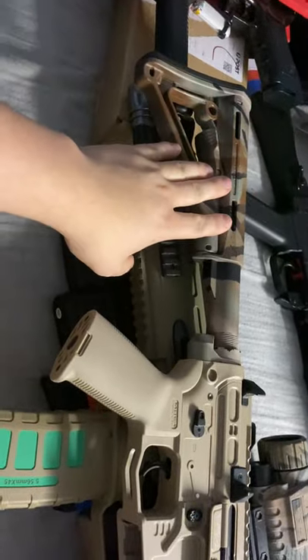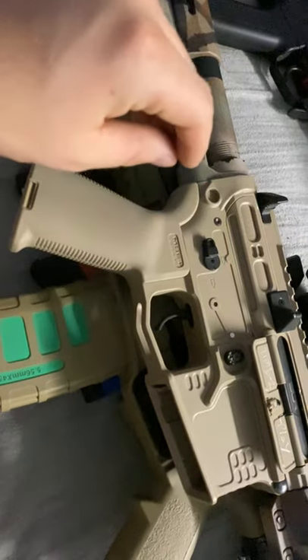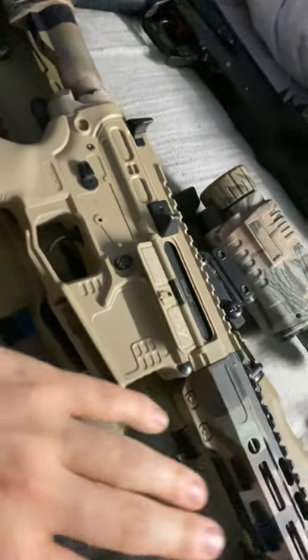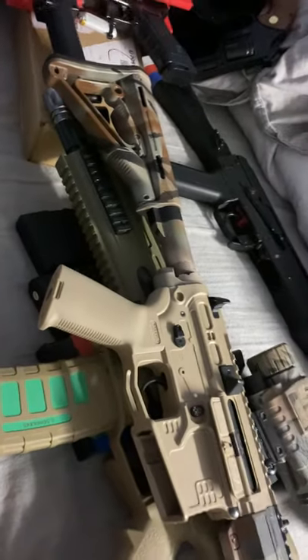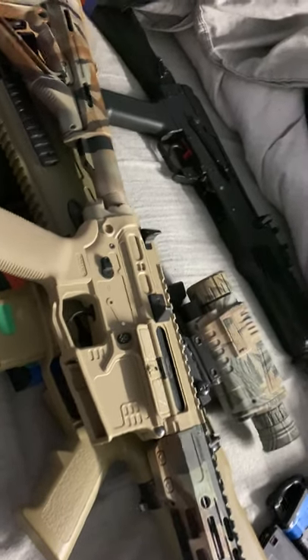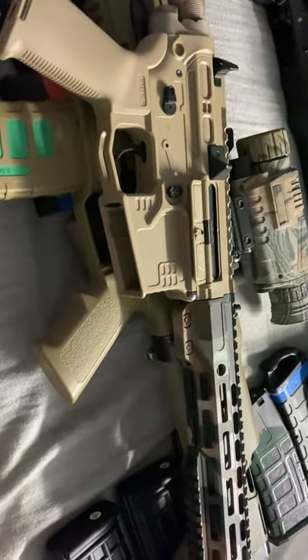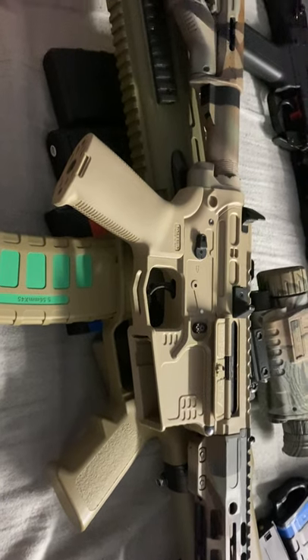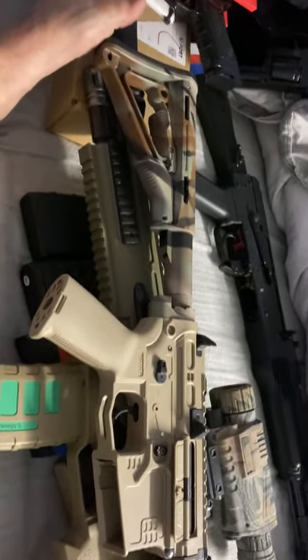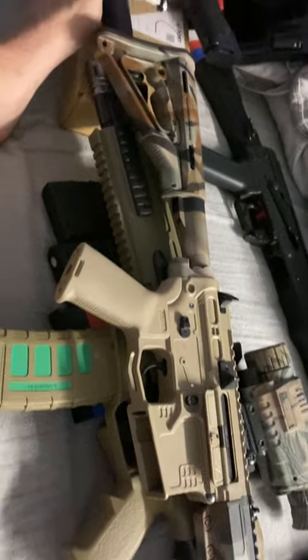Out of the box you'd get a standard pistol grip like the Gen 9 one, your mag, and a 6-inch outer barrel and hand guard. This one I've fitted has a 12-inch hand guard and outer barrel, with an inner barrel of about 13 inches.